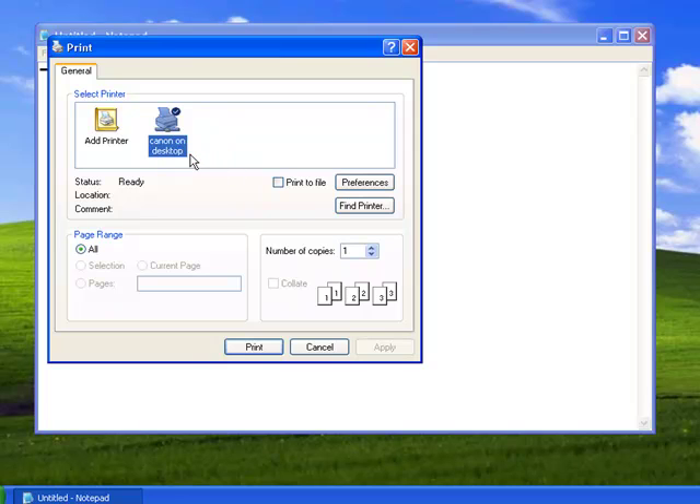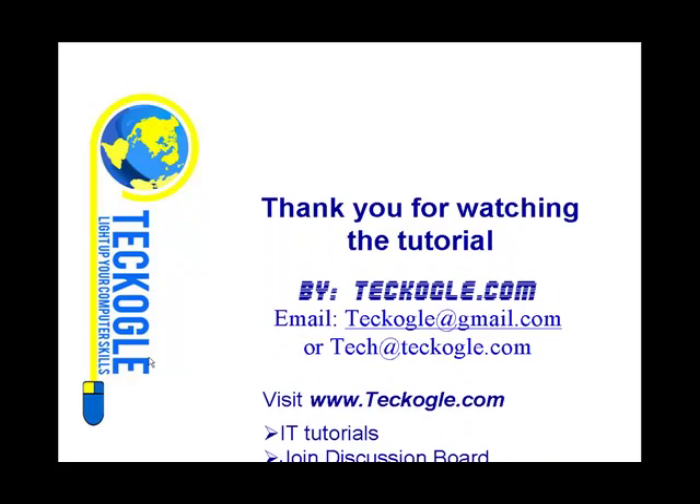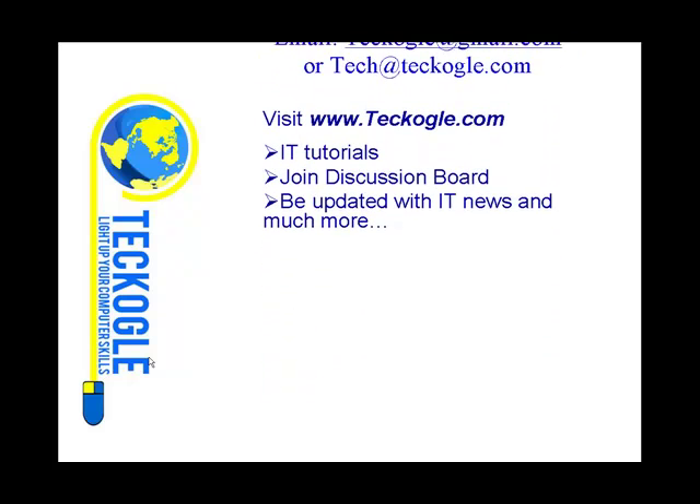My printer is not far — I could just walk there. Then you click Print. Since I don't want to waste any paper, I'll just click Cancel. I hope this tutorial was helpful. If you have any questions, or if you want me to make more tutorials, you can always email me. Thank you.